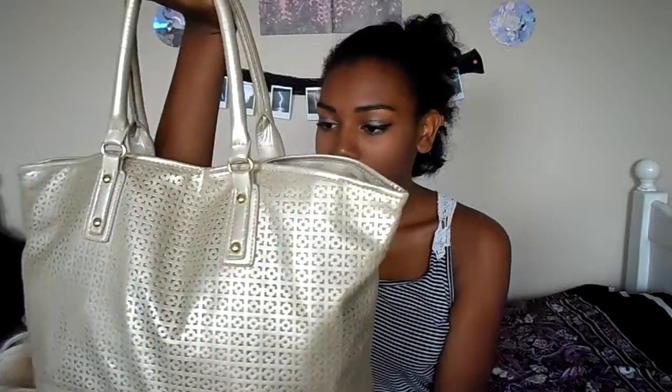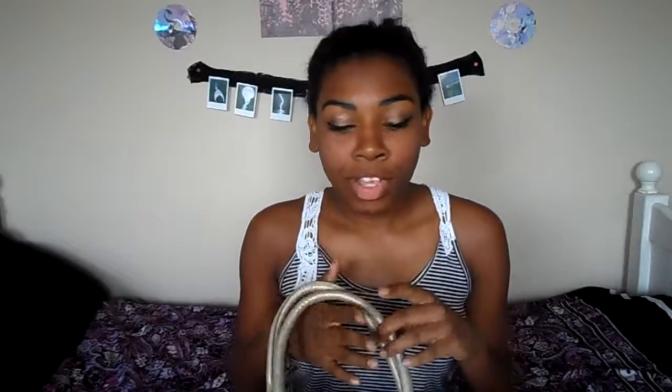Starting off, this is what my bag looks like. It's just this gold bag from Ulta and I really like it because it fits all of my things perfectly and nice and snug — since I'm only packing for myself. Sorry, I think my tripod just moved because my puppy jumped down from my bed. Anyways, let's go ahead and get into what's inside the bag.